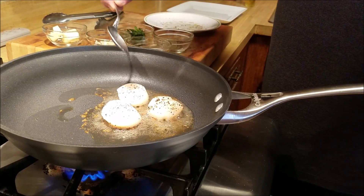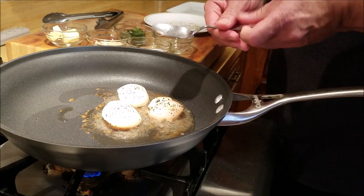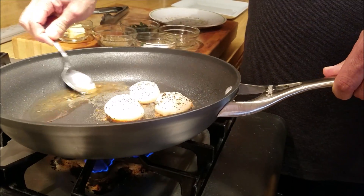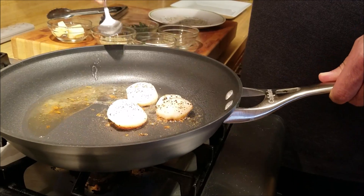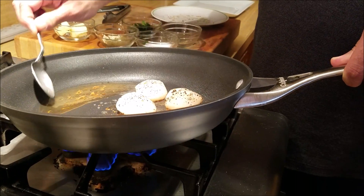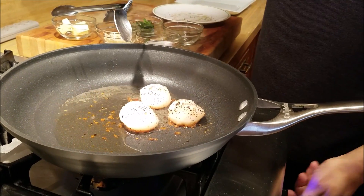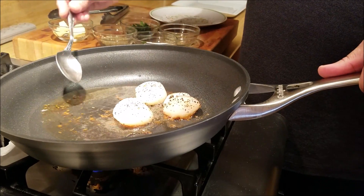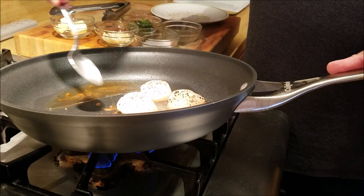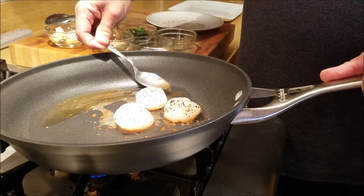Now while that is happening, I'm going to keep spooning oil on top — on the top side. I don't want to sear it, but I still want to cook it, so I'm using the hot oil to cook the top, like bathing it in hot oil, because I only want to sear on one side.